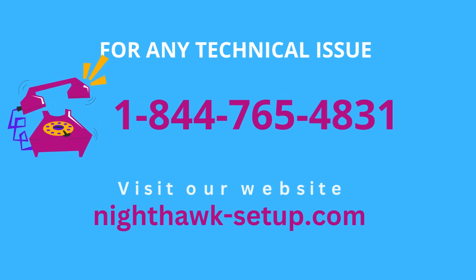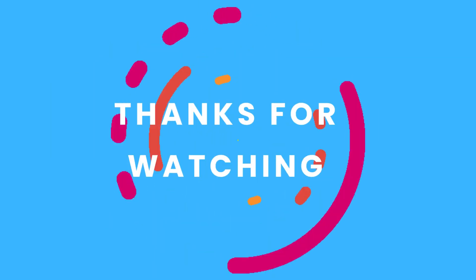For more information, visit www.fema.com.